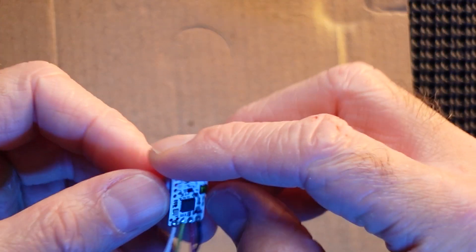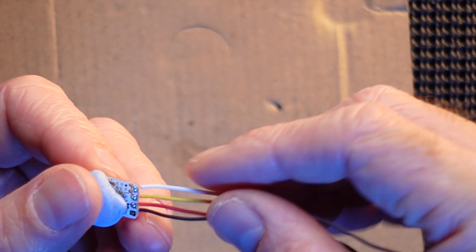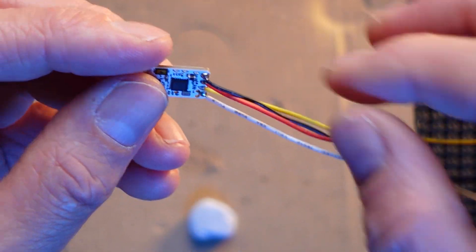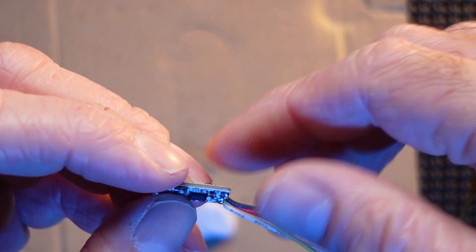There we go, that's wired in quite nicely. So they are in place — got the blu-tack off. Ground, five volt, RX and TX, all in place.